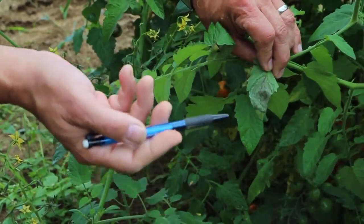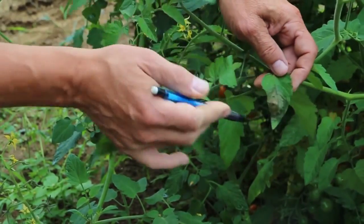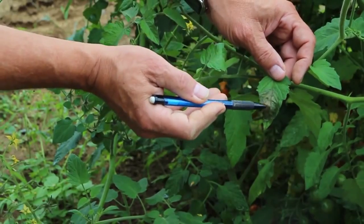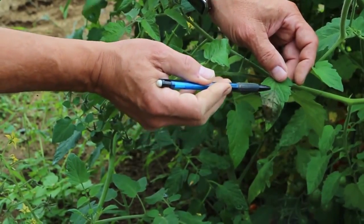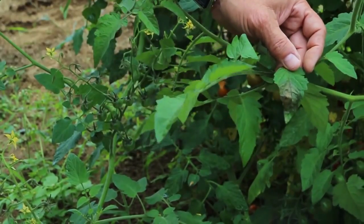The spores can drop down on plants underneath it or blow away in the wind. Later on, the lesion actually starts to turn black in the middle and you have just a nice green defined outline around the edge of the plant.